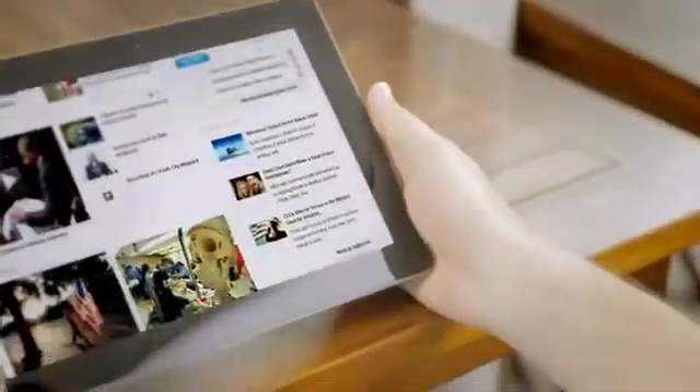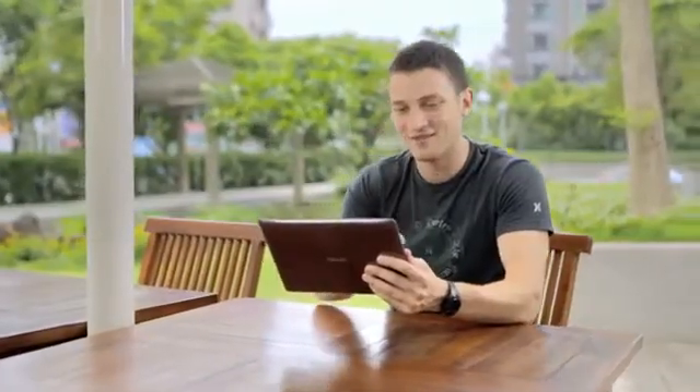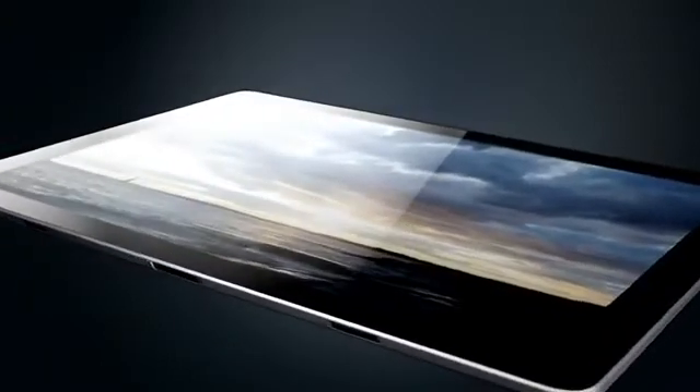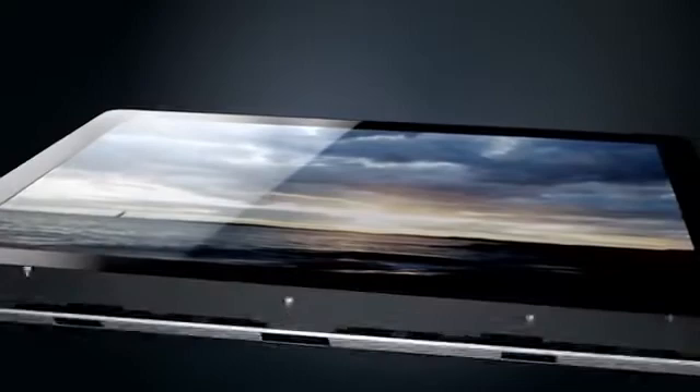Naturally, we wouldn't consider a tablet mobile unless its display can thrive under all light environments, so we turned our attention to the brightness factor. Each pixel is surrounded by a black matrix which does not transmit light, so when we tried using more than twice the amount of pixels than on the earlier Transformer Pads, the brightness decreased dramatically. Undeterred, we increased the amount of LED backlighting to ensure the Super IPS Plus delivers the brightest viewing experience possible.